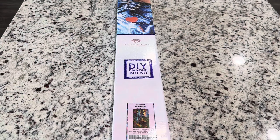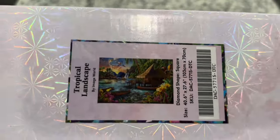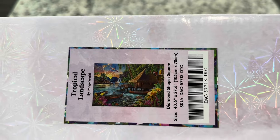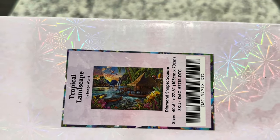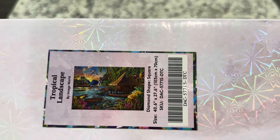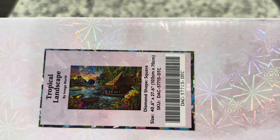Hey guys, it's Lindsay with Emeralds and Fairy Lights, and I'm here today with the Diamond Art Club sneak peek. I'm excited to share this with you guys. The kit we're looking at today is called Tropical Landscape, and right now this looks like the perfect place to go — I would love to be there as it's getting colder. This is by Image World.